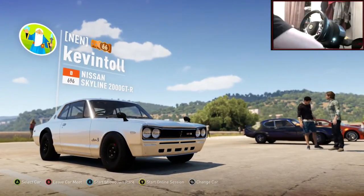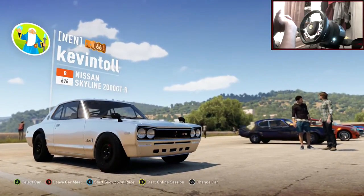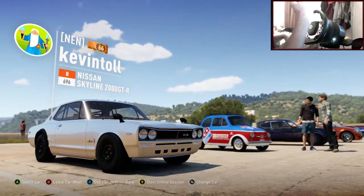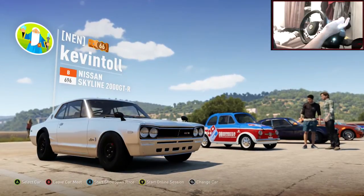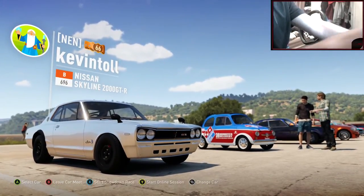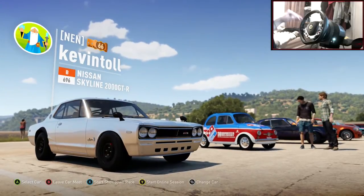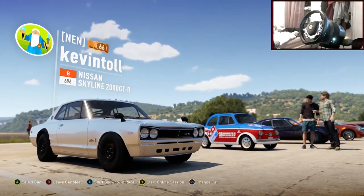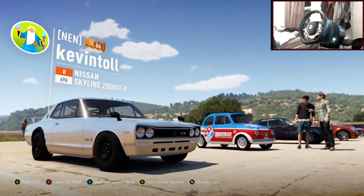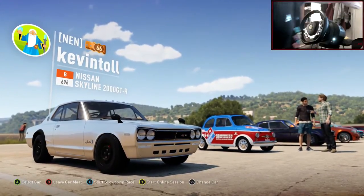Hi guys, Kevin here, welcome back to my Christmas countdown. I do a car build every day up to Christmas, and on Christmas day as well if I get time. Leave a comment below with what car you want to see in tomorrow's episode - it can be any car you can convert to rear-wheel drive. Also leave a theme with it: say if you want it race spec, slammed, or any other style.